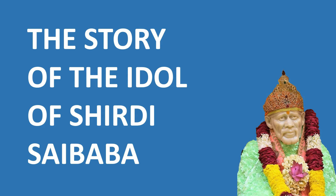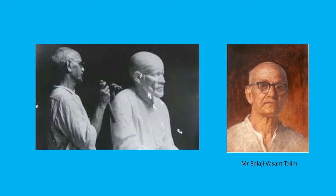It replaced an old photo of Baba which is now kept in the museum, or the Dixitwada. This idol of Baba was carved by a sculptor based in Mumbai named Balaji Vasan Talim, and today I shall share the Leela's experience by Mr. Talim during the making of this idol.